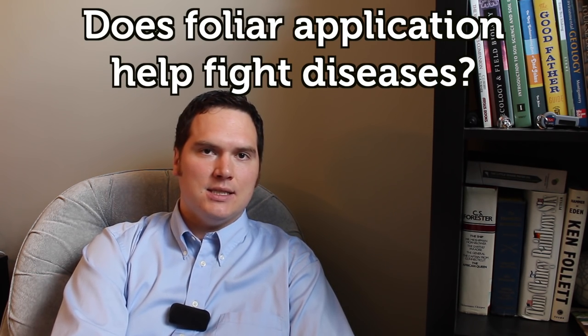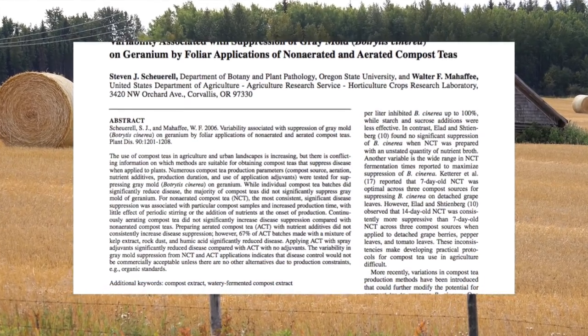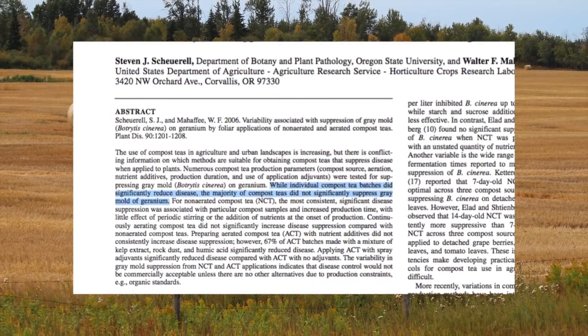The second claim made about the foliar application of compost tea is that it helps fight or resist diseases. This statement is supported by plenty of products and advocates all throughout social media and is touted as sound science. While it is still early in the research, these claims may be overstated. In a paper published in the American Phytopathology Society, they tested a number of methods, and while most failed, some methods did show significant improvements in the resistance of grey mould on geraniums. Without knowing a lot about your compost, plants, compost tea methods, and disease issues, it's more likely you're not going to get the results you want, while increasing the chances that you may actually be spraying a pathogen on your plants.